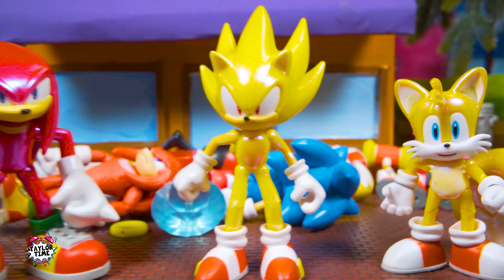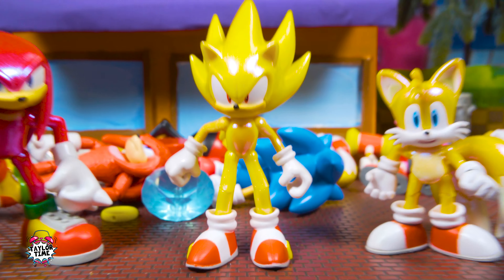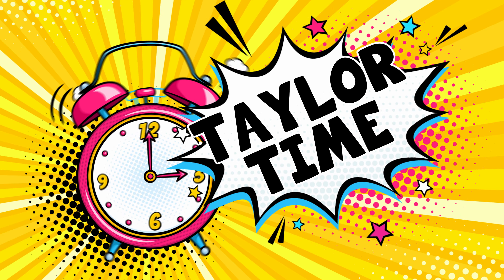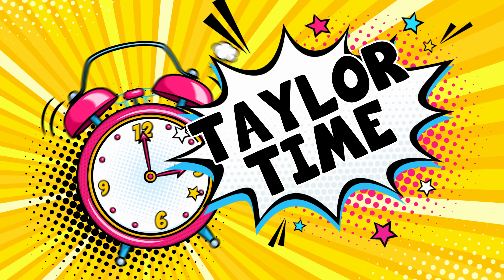Here's a closer look at Tails — same thing. We have his classic version and yeah, it's just shiny. Still pretty cool though. I don't think I would actually use these shiny ones, except for the Super Sonic because him being shiny kind of makes sense.